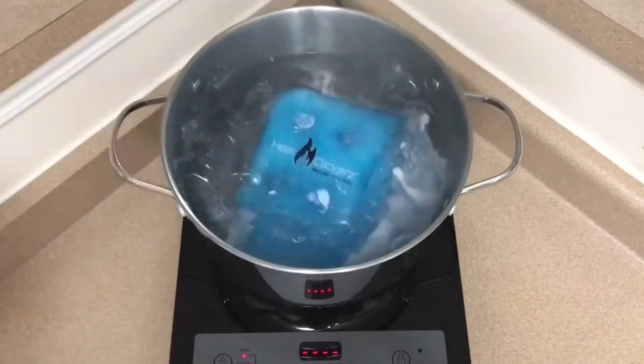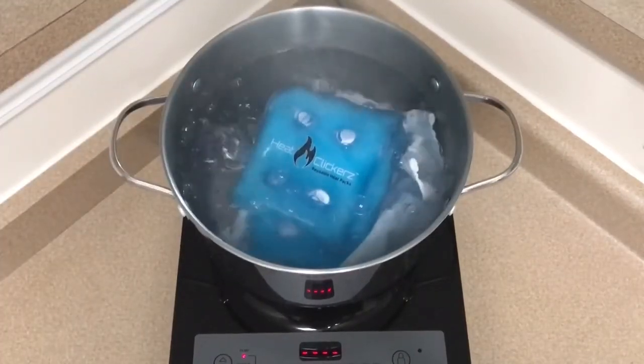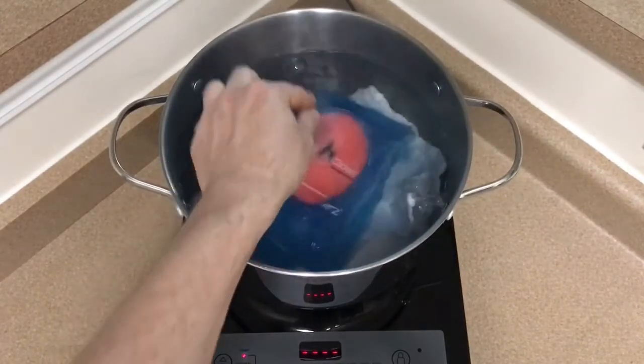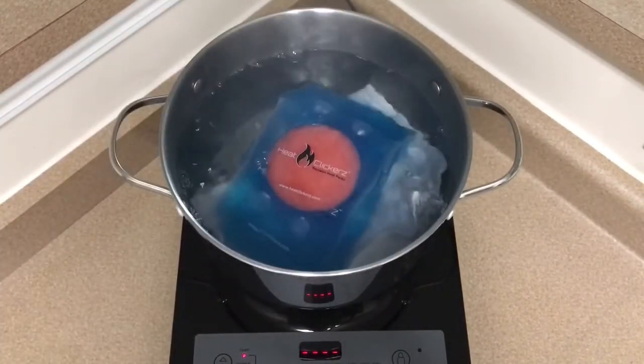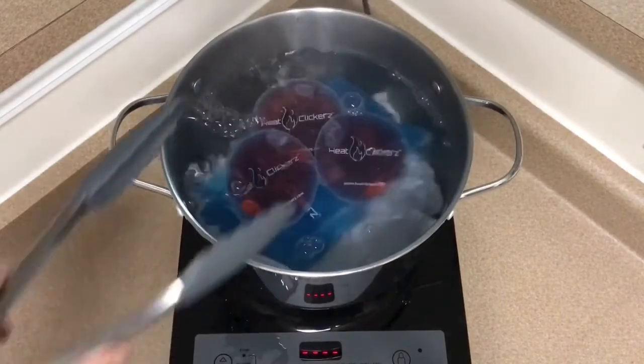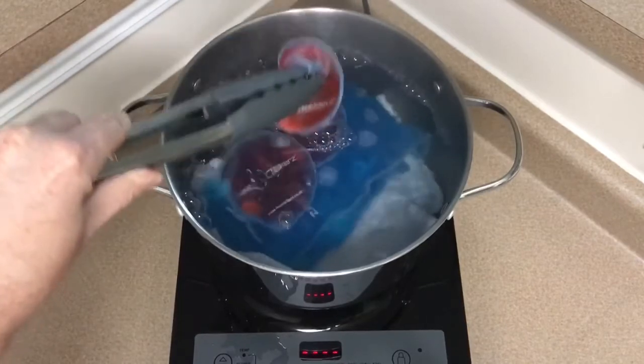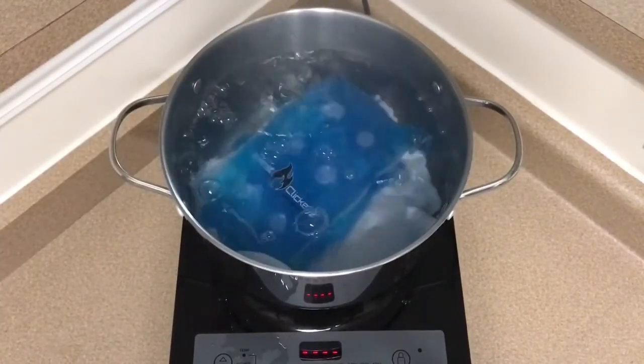Place your HeatClickers heat pack into the pot and let it boil. Larger packs take up to 20 minutes and smaller ones take up to 10 minutes of boiling. You will want the solution inside the pack to return to liquid state before removing. If your pack still has crystals remaining, no worries — it just needs a few more minutes of boiling.